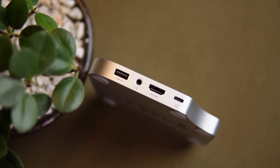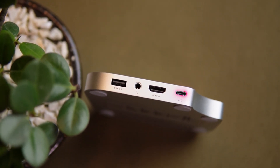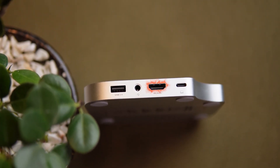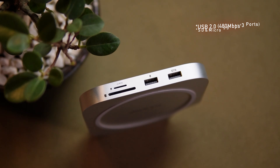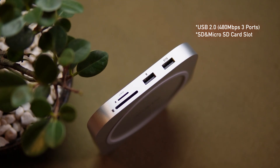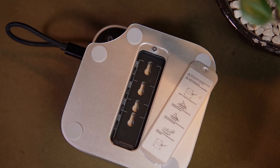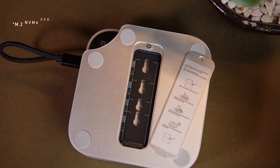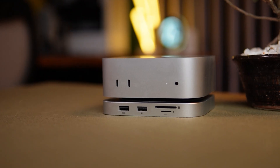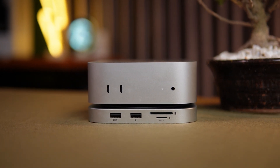Now let's get into what really matters — ports and connectivity. The Pulltop hub comes loaded with a USB-C host port supporting up to 10 Gbps data transfer, 4K 60Hz HDMI output for extending or mirroring your display, 3 USB-A 2.0 data ports at 480 Mbps each, SD card and microSD card slots at 104 Mbps, a 3.5mm audio/mic jack for quick headphone or microphone access, and an M.2 PCIe NVMe SSD expansion slot supporting up to 4TB of external storage. All packed into a compact design with no messy cables or dongles all over your desk.